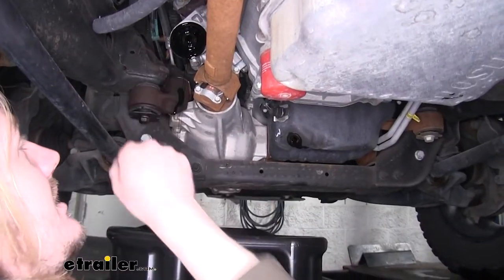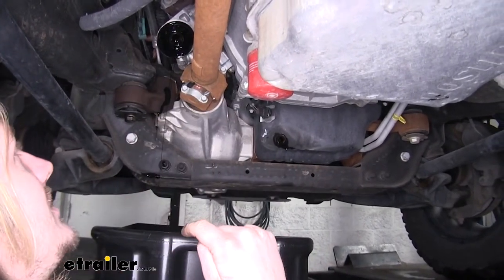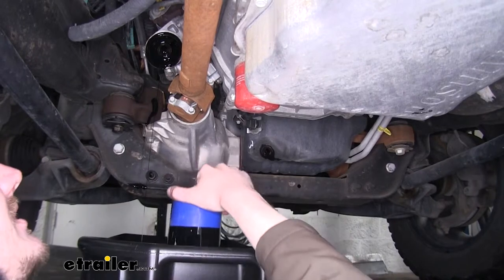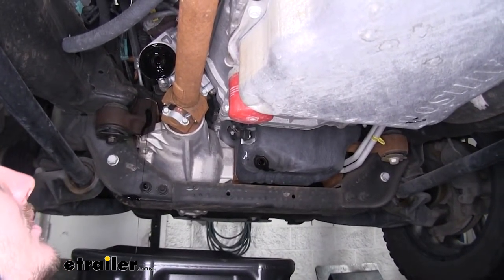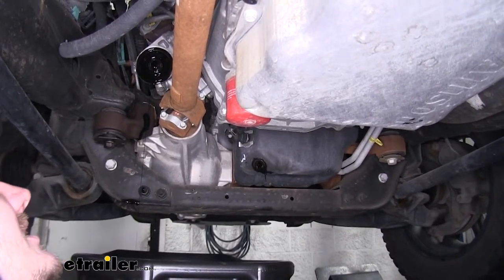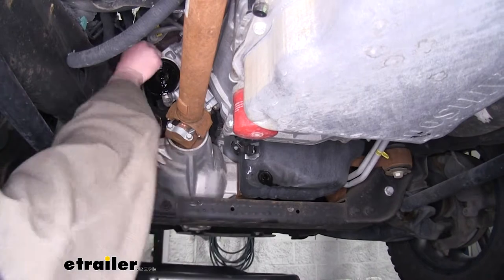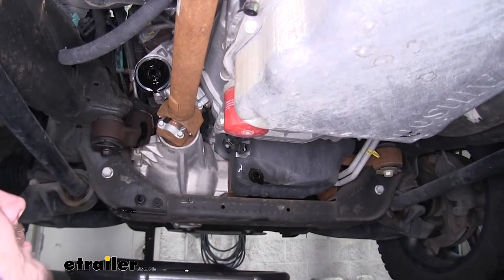Now we've got our filter off and you can see there's where our filter goes. If you look around the outside, you'll see a black ring. In most cases, when you take your oil filter off, the rubber gasket will stay with the filter. But if it does not and stays on your engine side, you want to make sure you remove that gasket. If you put your new filter on and double up the gaskets by leaving the old one there, it will leak guaranteed, make a big mess, and could potentially cause engine damage if you run your engine too long without oil in it. So we're going to take that gasket off and toss it down in our drain pan.